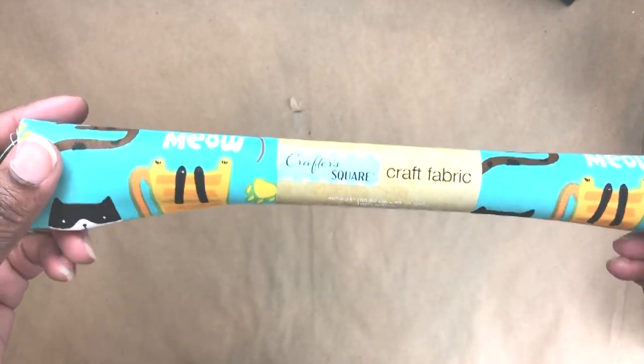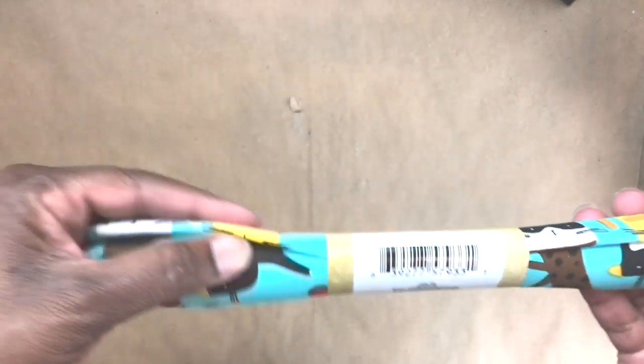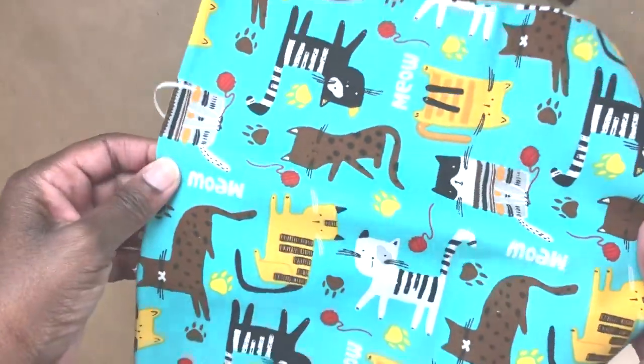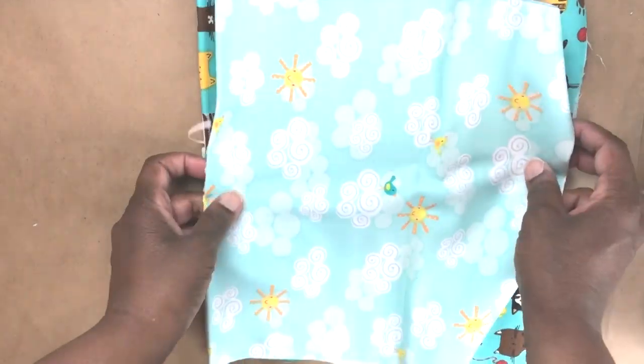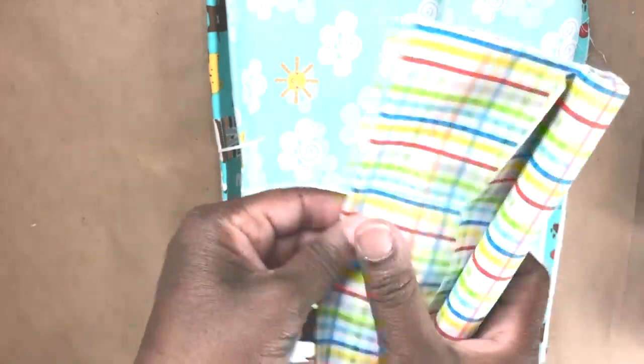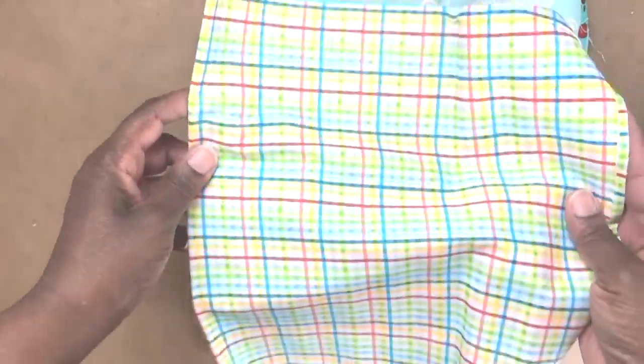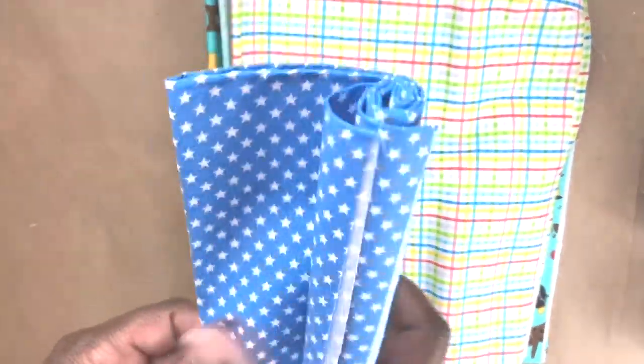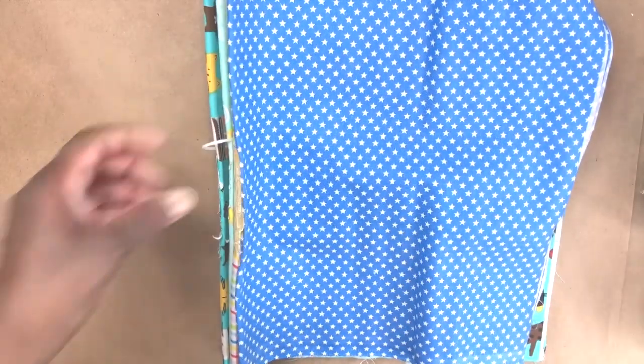I also found four new craft fabrics. There's this super cute one with cats all over it, and these are really great if you want to make your own face masks — for kids or even for yourself. You have quite a variety now, or you can use them to make pillows or whatever craft you want to make.